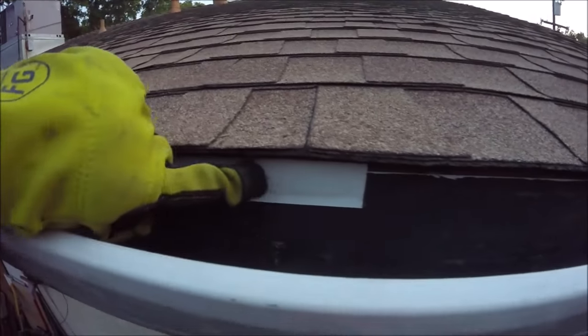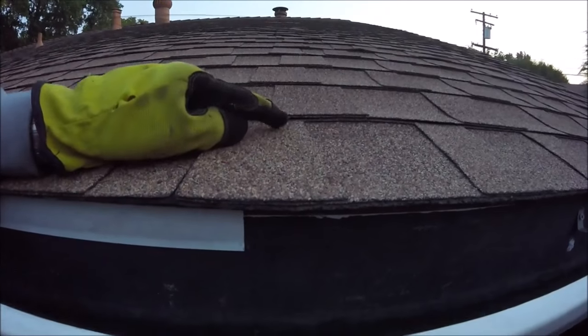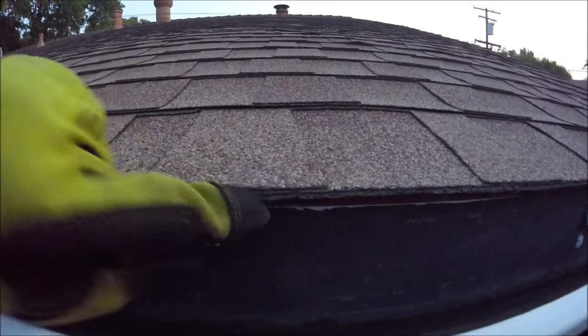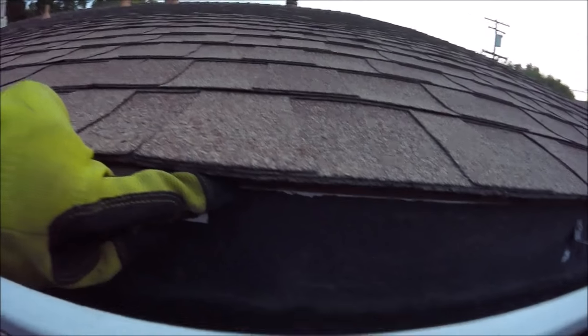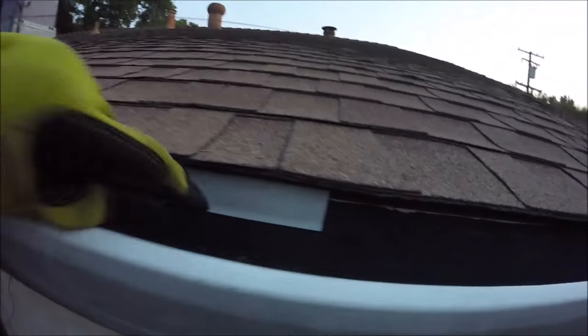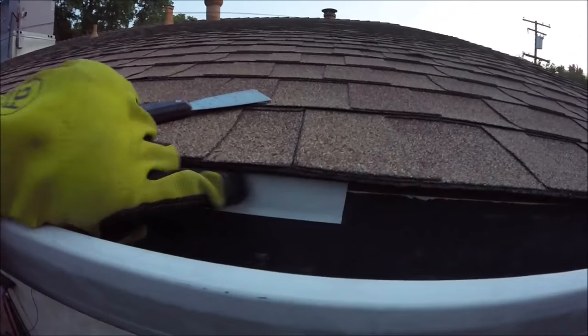We'll come up here to our roof's edge — right here, this is the drip edge I'm talking about. What happens if you don't have it is the rain will actually run down the shingles and back underneath, and it'll end up damaging or rotting your fascia or even your rafter tails. So this drip edge is really important. If you have a gutter, you're going to want to install the drip edge up and over the gutter so that all that water goes right into your gutter.